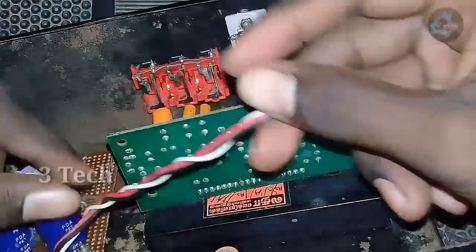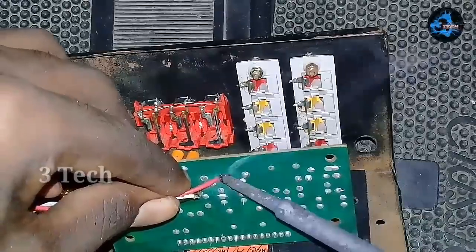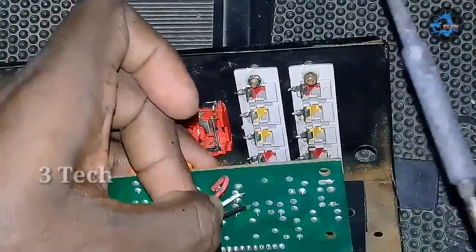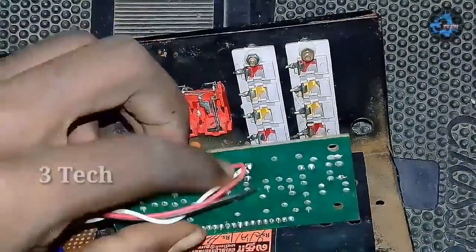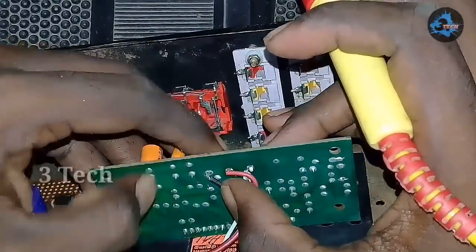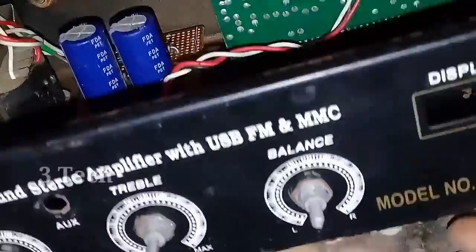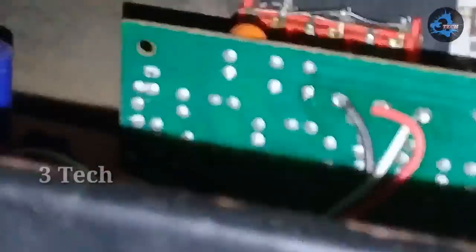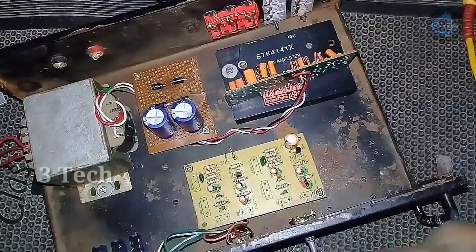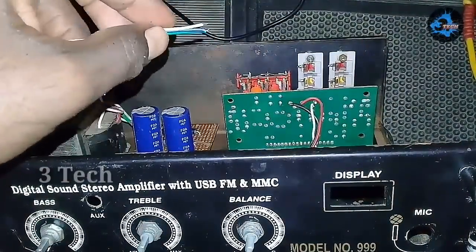Next, we connect to the IC board: red wire for plus voltage, white wire for minus voltage, black wire for ground — a 3-connection panel. Now we have the power connection. Next, we have the speaker connection with left, right, and ground wires.